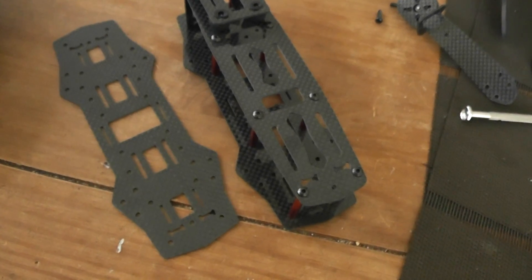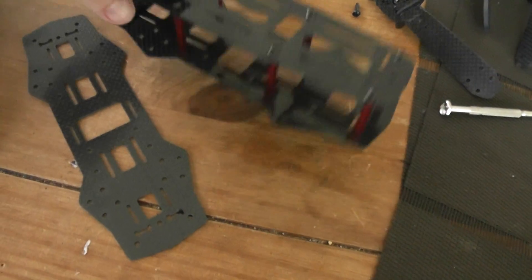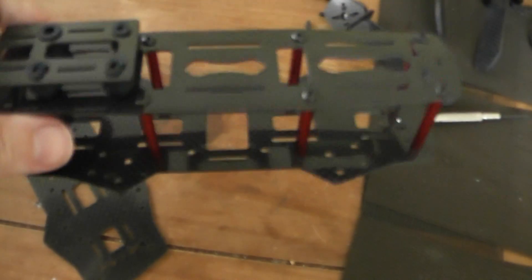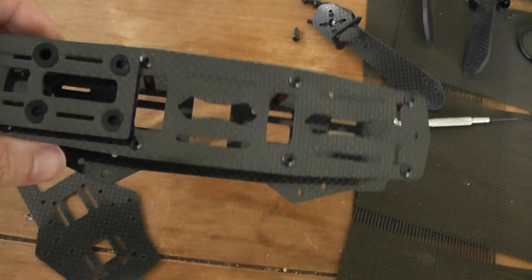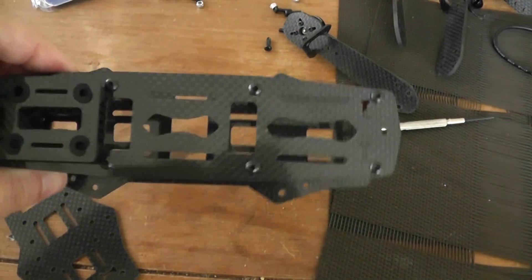Hi, welcome to the build log of the ZMR-250, the Chinese quadcopter in carbon. I bought it on Banggood.